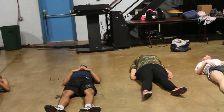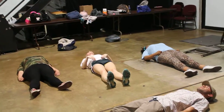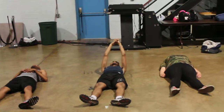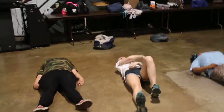And go — 1, 2, 3, 4, 5, 6, 7, 8, 9, 10, 11, 12, 13, 14, 15, 16, 17, 18, 19, 20, 21, 22, 23, 24, 25, 26, 27, 28, 29, 30, 31, 32, 33, 34, 35, 36, 37, 38, 39. Good — and up slowly so you don't get dizzy, unless you like being dizzy.